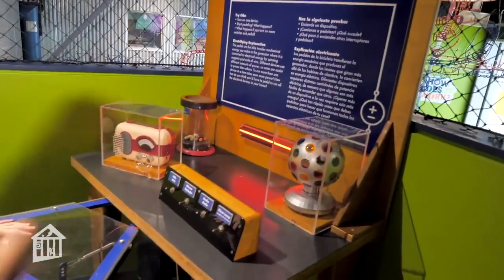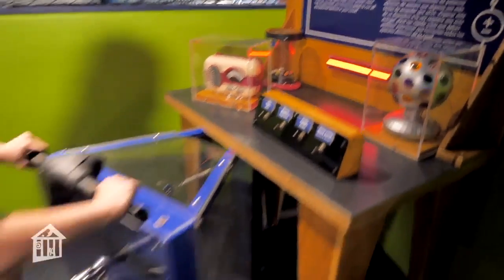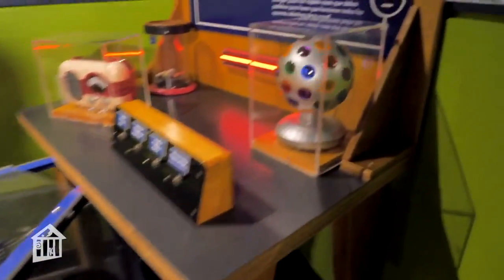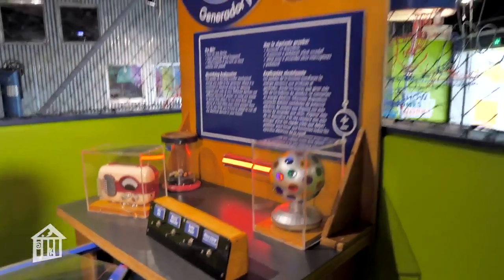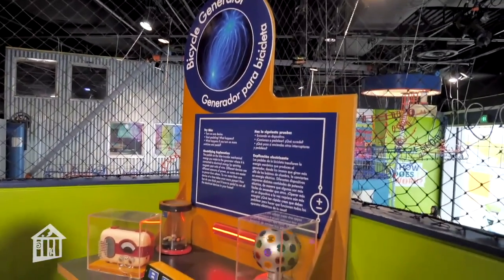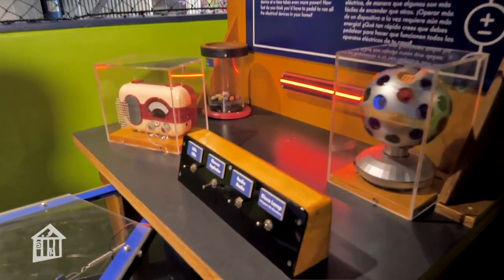The pedals on the bike transfer mechanical energy being produced by Maren as she pedals. The generator in the bike converts this energy to electrical energy by spinning magnets past coils of wire. This turns on all of our electronics. Come to 'How Does It Work' and check it out!